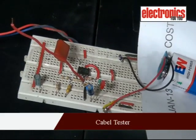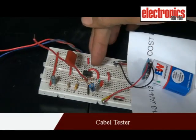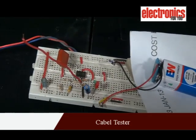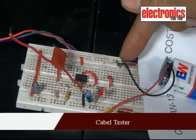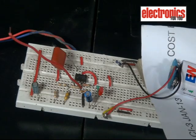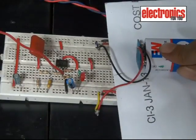This cable tester circuit is built around the CA 3130 op-amp IC and some few discrete components. This is a hookup wire antenna for detecting the continuity or cable breakage in the AC mains line. It works on a 9 volt battery.